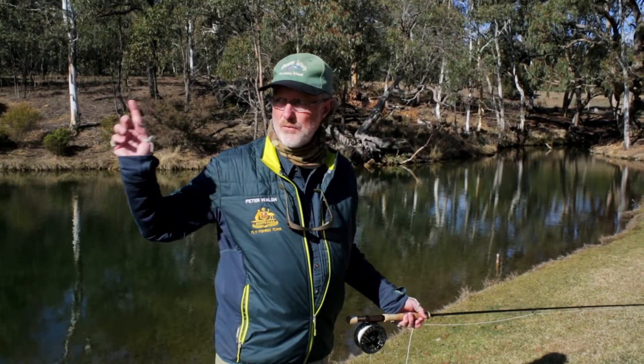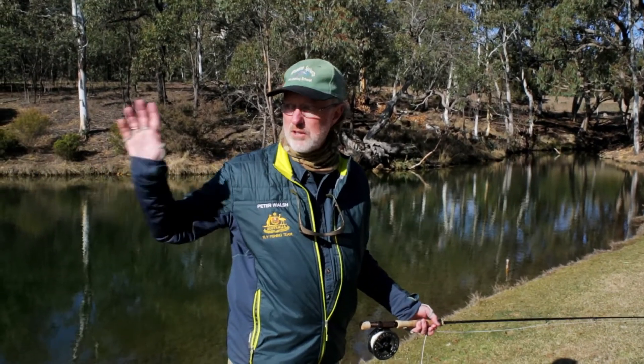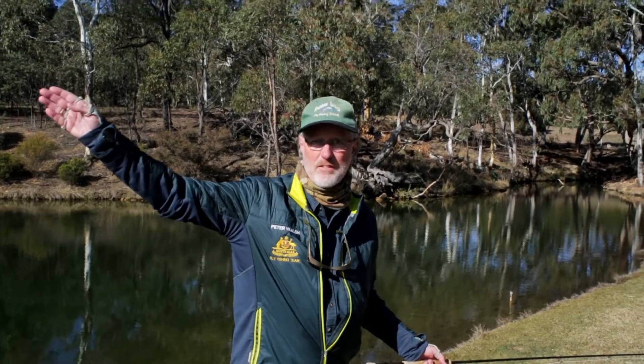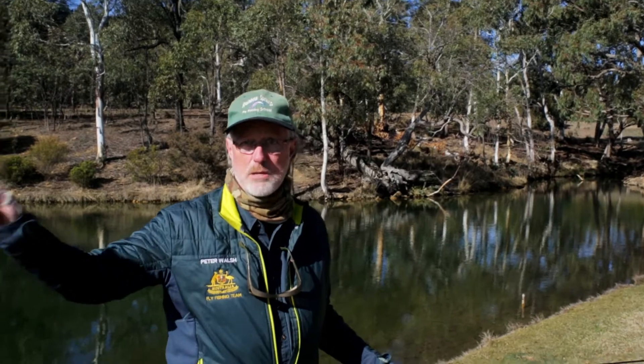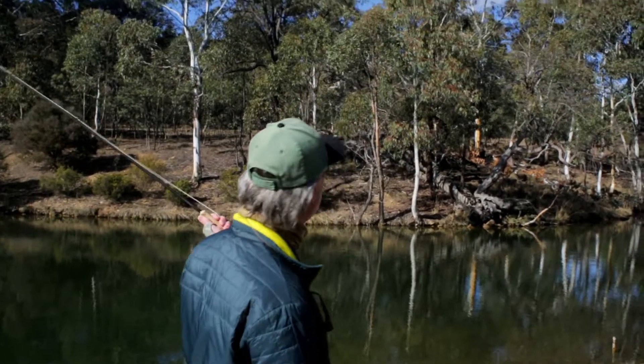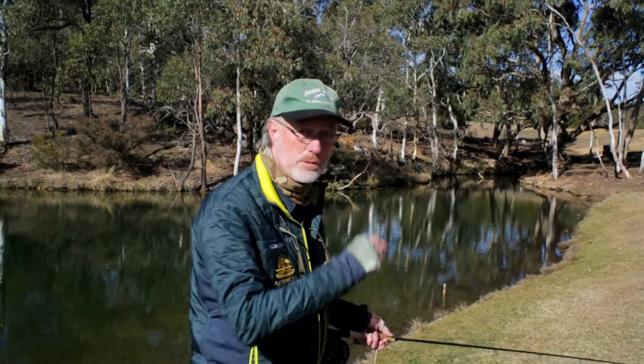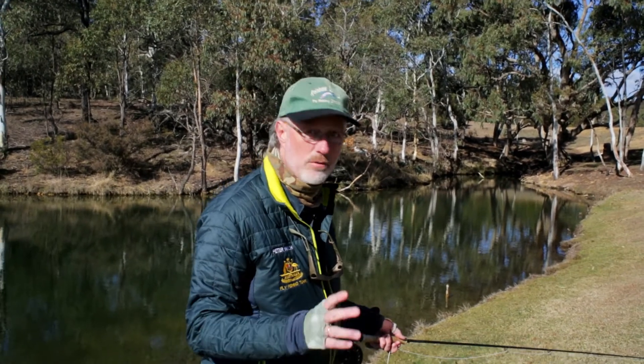Watch your back casts, and when it feels right — when you've got the rod fully loaded and the line has gone out nice and straight, slightly elevated at the back — that's the one to present on. It's going to go nice and straight, present well every single time, and you won't spook fish.